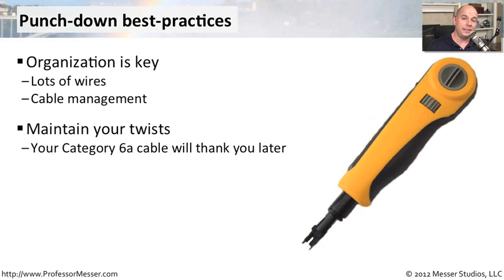Another thing to keep in mind is that you're maintaining the twists on your ethernet cabling. As you punch down ethernet, you don't want to untwist too much of the cable. You want to have that twist going all the way up until the very last second of the punch down block. That way you're able to keep down the amount of interference that might be caused by crosstalk. Having that high-speed capability is going to depend on you keeping those twists inside of that cable.